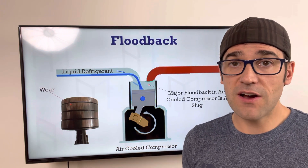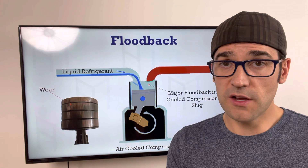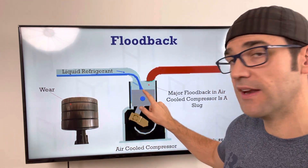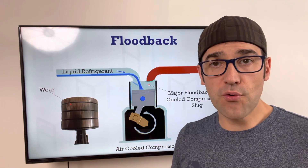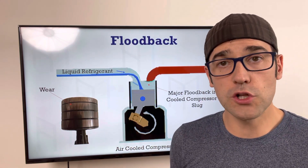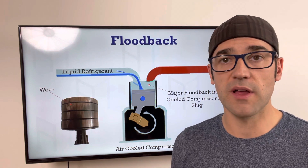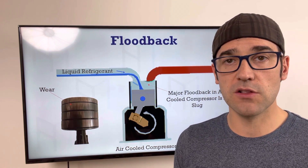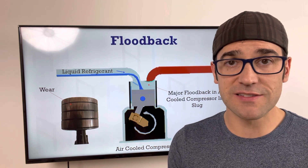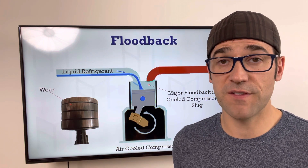Major flood back causes a slug in a semi-hermetic air-cooled compressor. Two things cause a slug: uncontrolled oil return or major flood back — both smash the valves right away because you're trying to compress liquid. That's why it's so important to look inside these compressors. If you know flood back happened, there are things to check: the TXV, the coil, the fan, the airflow. If it's a smashed or slugged air-cooled compressor, that's from flood back or uncontrolled oil return.